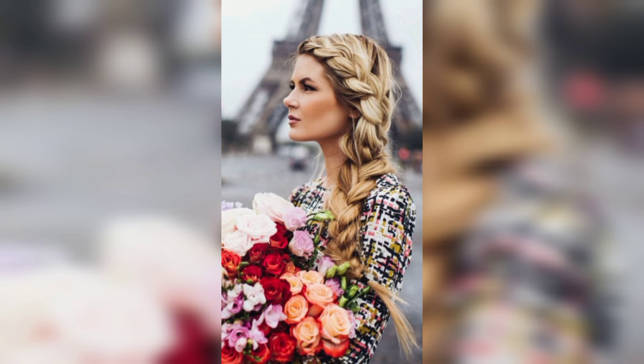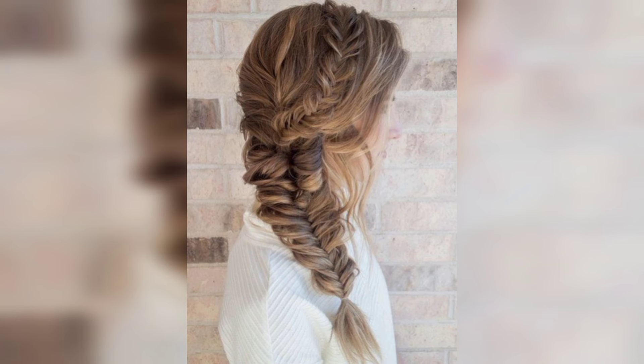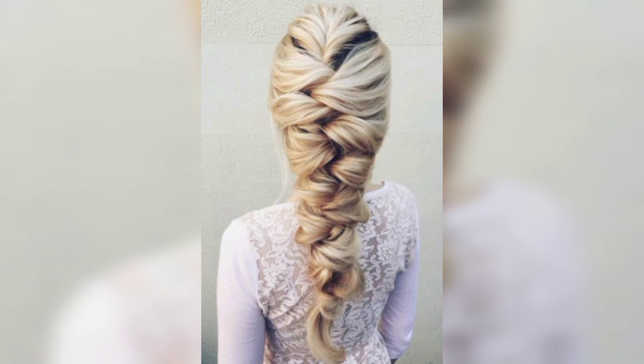If you're looking for a gym hairdo, try side braids. Not only does it keep hair off your face, but it also looks great. This style will still attract people's attention while you work out, combining beauty and elegance.